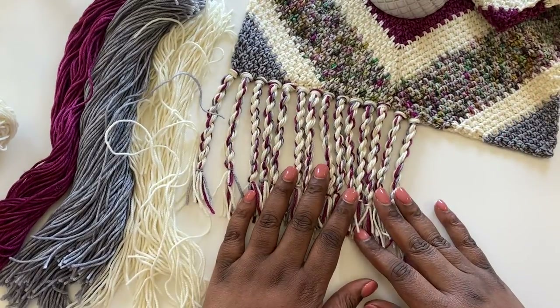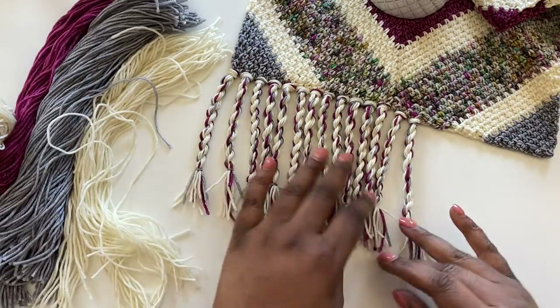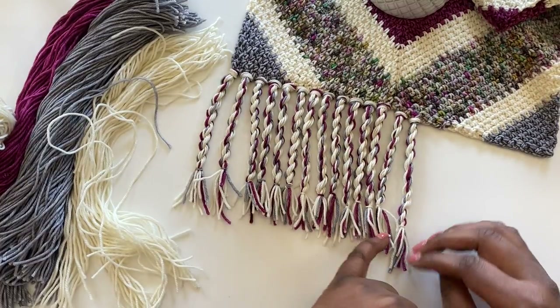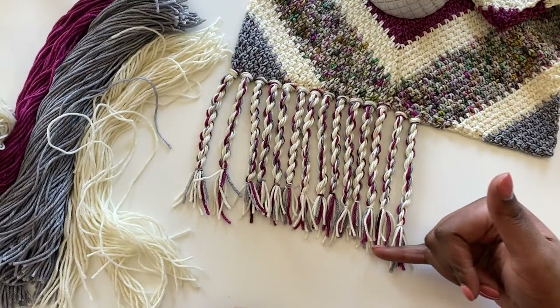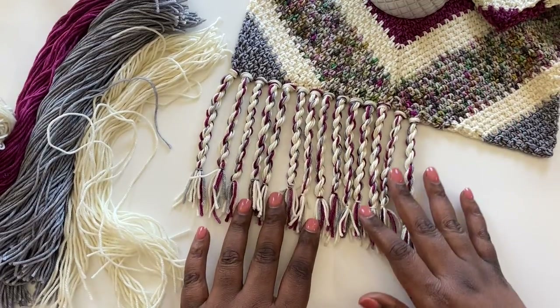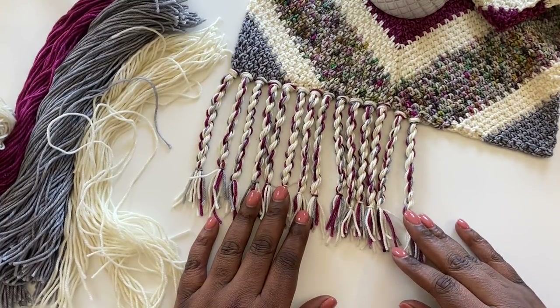The last thing I want to do once I'm done placing all of my fringe is take my steamer and put a little bit of steam on this fringe. It's going to help the twist relax even a little bit more and all these little bits that are facing different directions will become relaxed as well. And the last thing I'll do is take my scissors and just cut to make sure the whole bottom fringe is nice and even. And that, my friends, is how you make twisted fringe. I hope you enjoyed this tutorial — please give this video a like and subscribe to my channel and I'll see you next time.